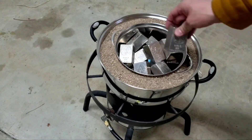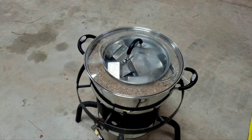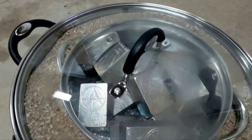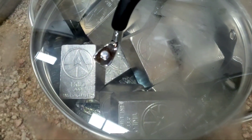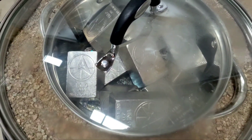While we're letting this all heat up, take a quick look inside the cooking pot. Put the lid on to try to get the sand heating up a little better, because it's gonna take a while.